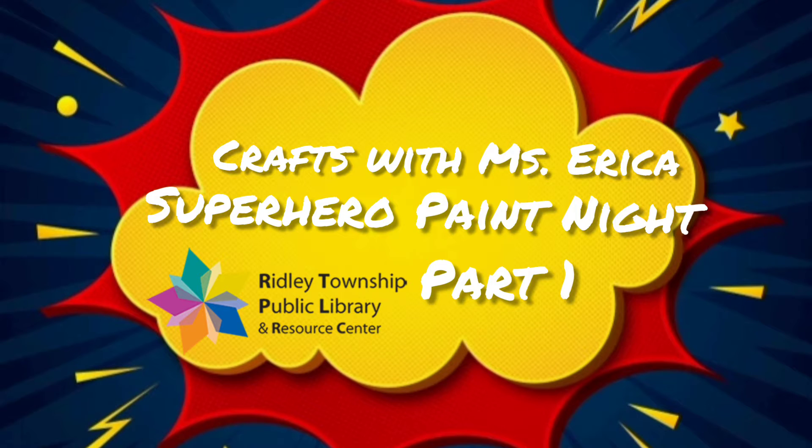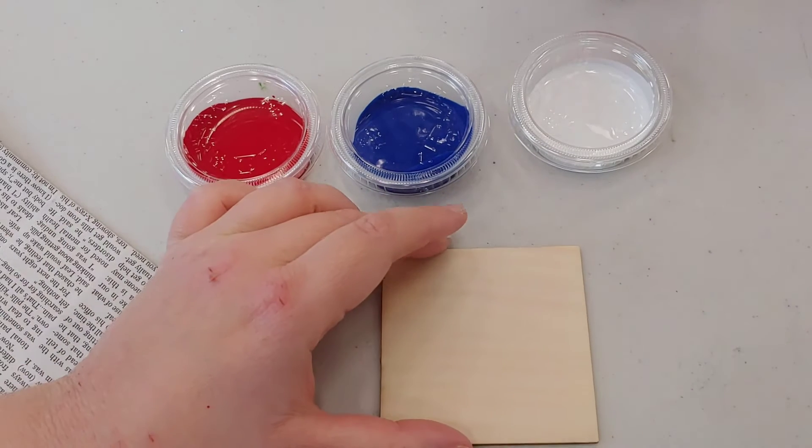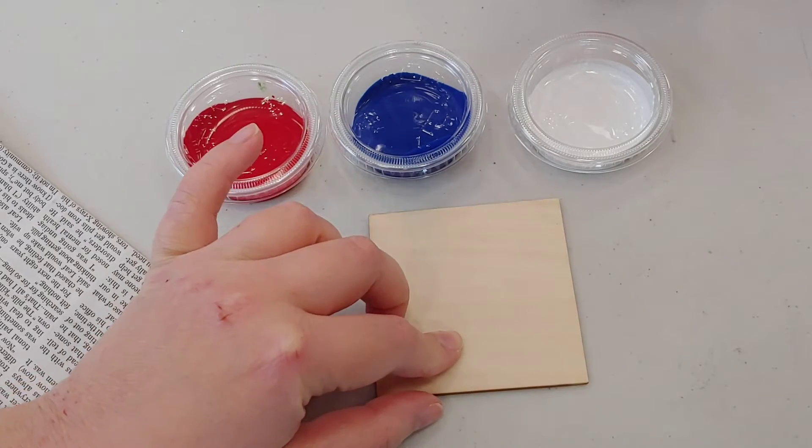Good afternoon everyone and welcome to the first part of our superhero paint night. Let's get to it. So for this first one, I'll be doing a Captain America logo.